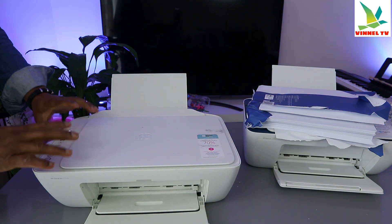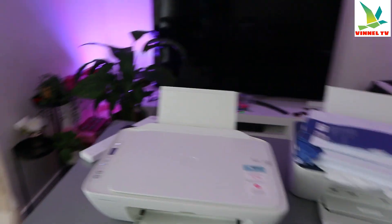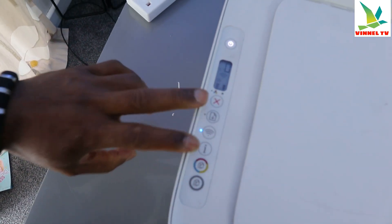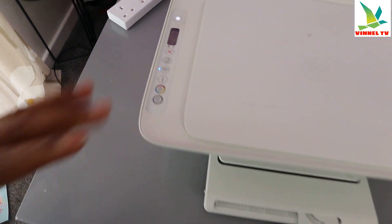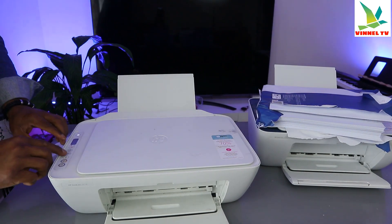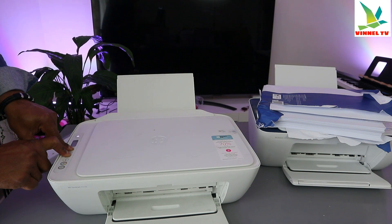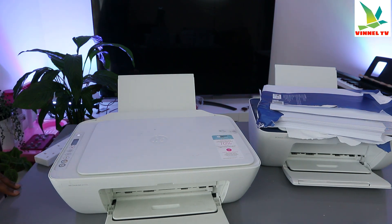This printer is currently connected to a Wi-Fi network, but I'm going to disconnect it to show you how to put it into wireless mode. You can see the Wi-Fi button has a steady blue light — if it's not connected, the light will be flashing. To put the printer in wireless mode, press the Wi-Fi button and the cancel button together, and the printer will start to flash. Now release — the printer is in wireless mode.